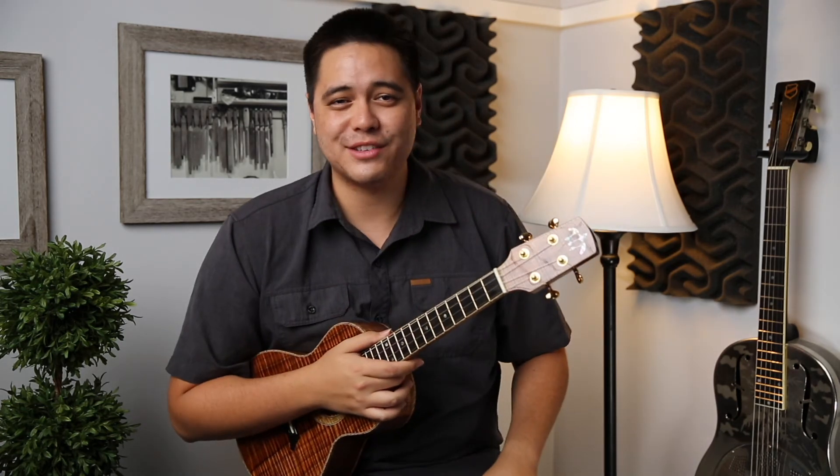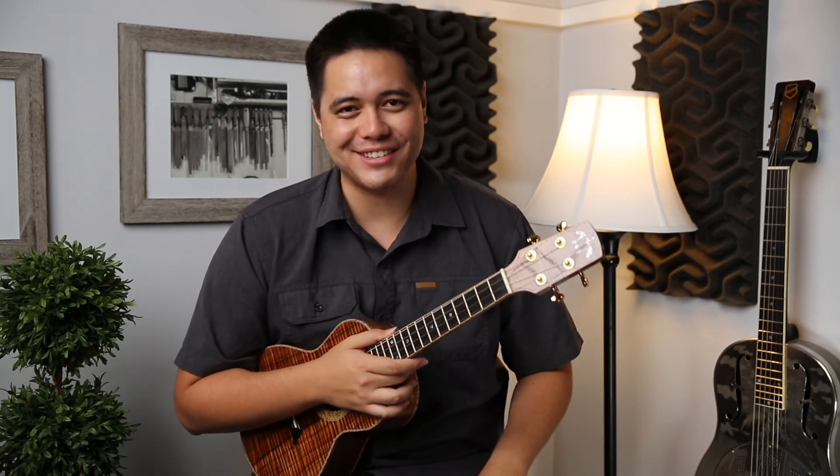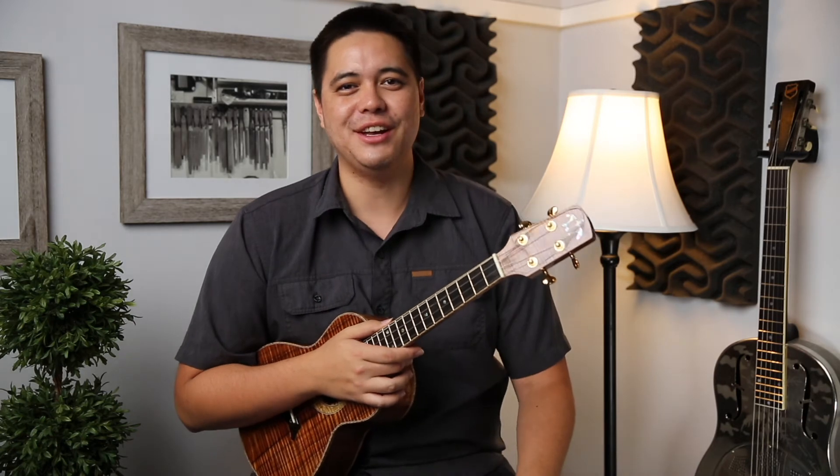For my strumming sound sample, I'm going to play the number one most requested ukulele song in the world. Here is Israel Kamakawiwoʻole's intro to 'Somewhere Over the Rainbow.'